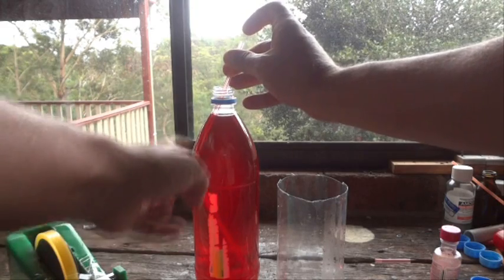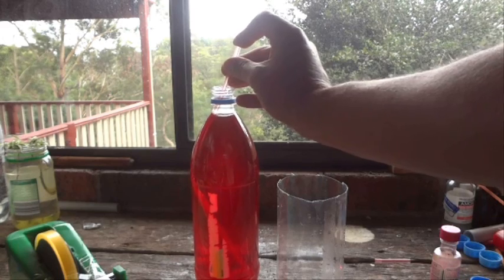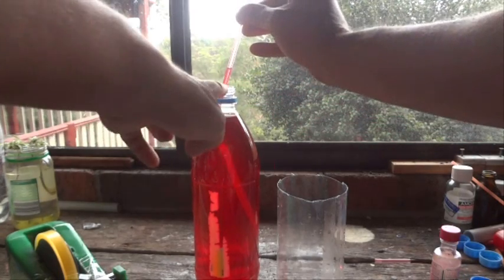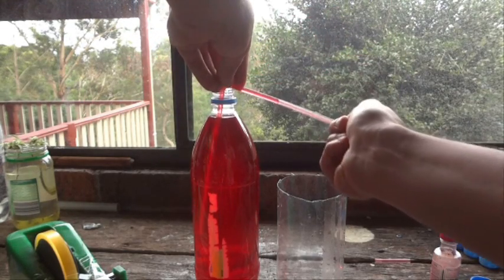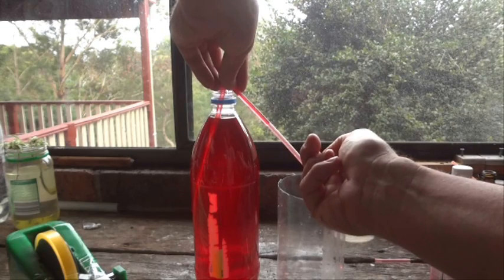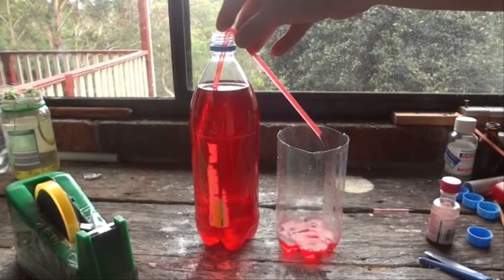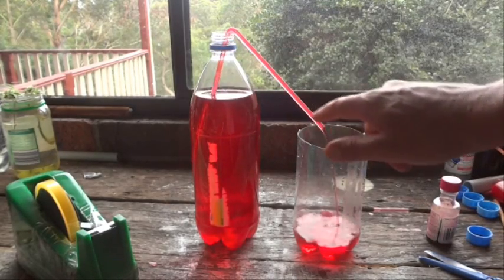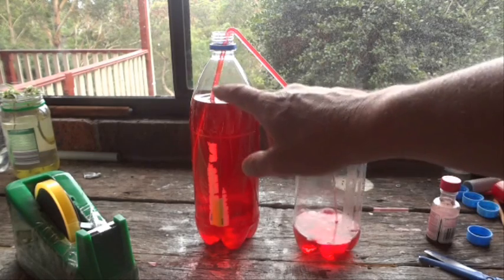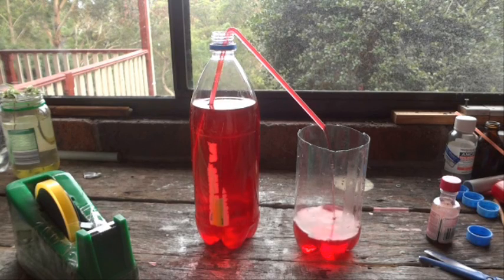Push the straw down into the bottle, making sure the bend is below the water line. Put your finger on top of the straw and lift it up — you'll see the water stay up in the straw as you lift it out of the bottle. Turn your straw over, keeping your finger on the bottom until it's in position, then let it go. The water starts to siphon out of this bottle, up into the straw and down into the empty container. Watch the water level slowly go down in one container and slowly go up in the other.